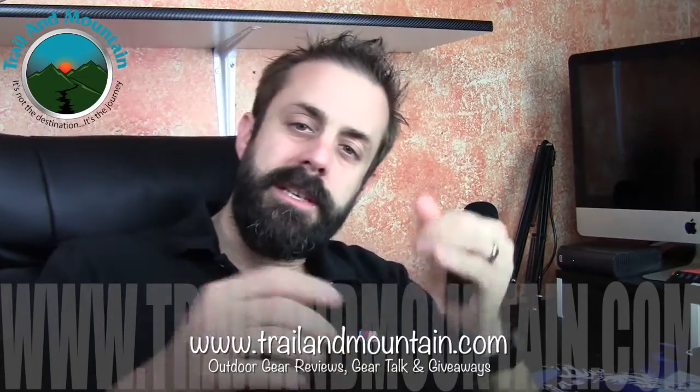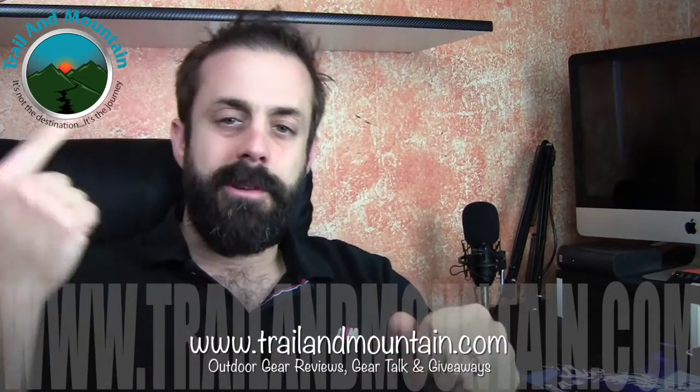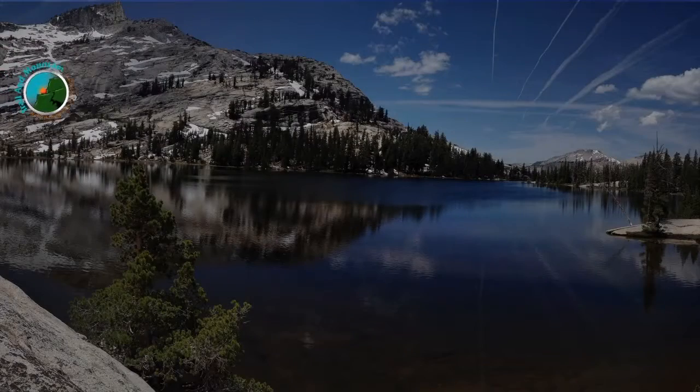Thanks again for tuning in. Please keep checking back for more gear reviews, outdoor-related content, gear talk, and giveaways. Take care, guys — get outdoors!